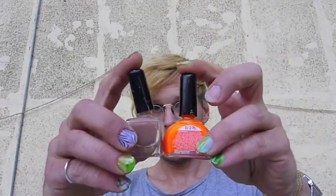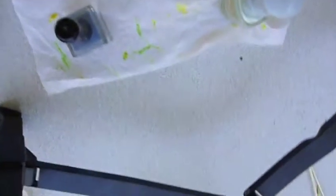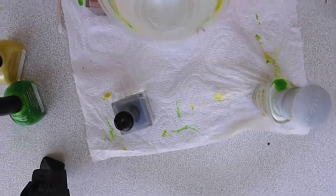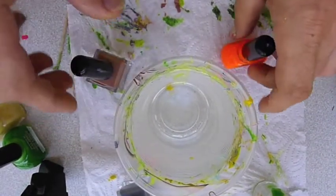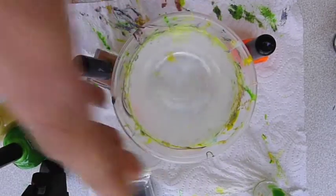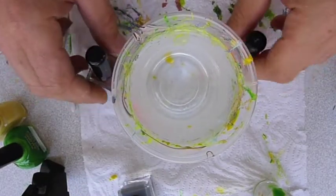Add some thinner to your nail polish — that will give the polish the ideal consistency to make water marbling. Then shake the bottles and put them close to the cup.